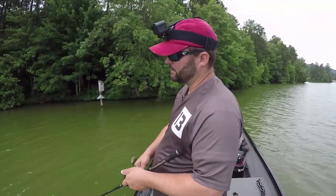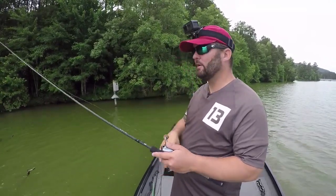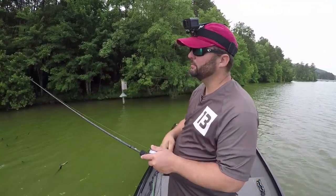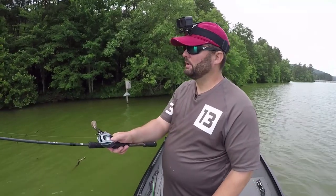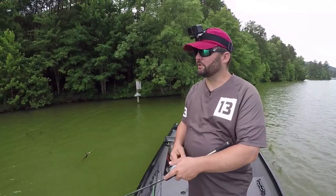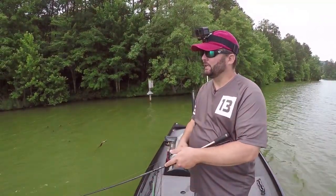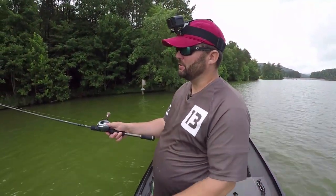The ideal times and situations to fish this bait are low-light conditions — low visibility for the bass. Early in the morning, late in the evening, all night long, when it's cloudy, in the shade. These little shade pockets are ideal. Up under and around docks is really good too. Don't be afraid to try it in different situations, but it really shines when the bass are shallow and cruising or up into heavy cover during those low-light conditions.